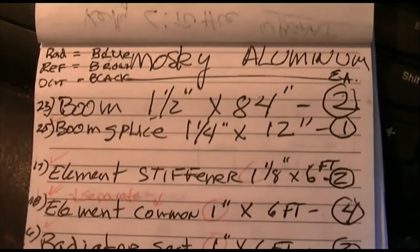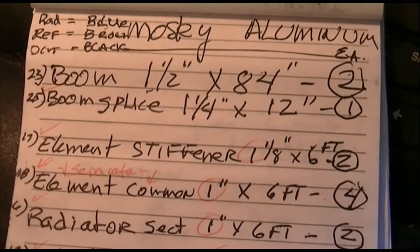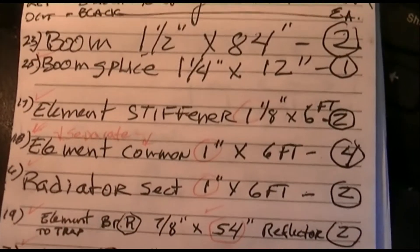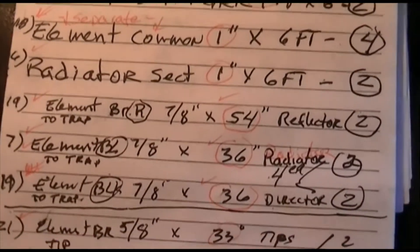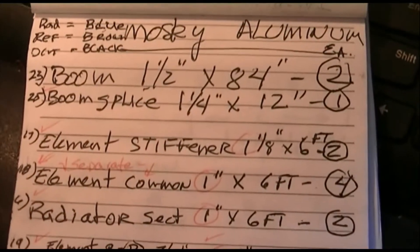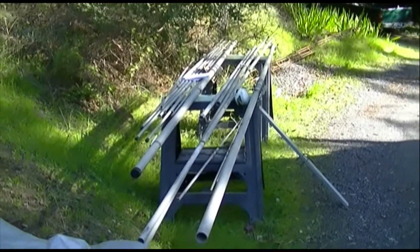By going to the Moseley website and looking at the manual for the TA-33 and its parts list, I got the numbers and dimensions for each of the aluminum pieces in the boom. I wrote those down and made a list showing their diameter, their length, and the number in their diagram — every single piece. Then I went out to my pile and located each piece and wrote with a pen on it what it was and what its dimensions were, so I know how to put this puzzle together and can make sure I have all the pieces.